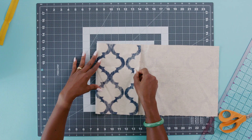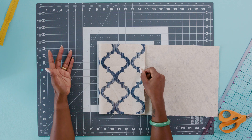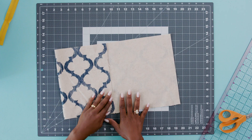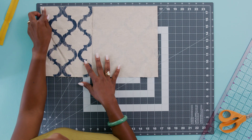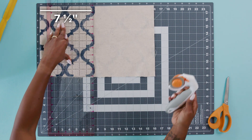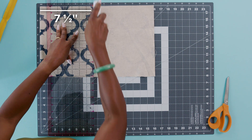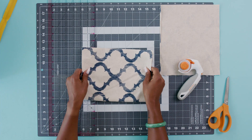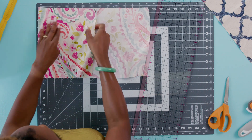Now that we have both our outer fabric and lining cut, it's time to gauge how deep we want this to be. You have total freedom to pick whichever depth you want. I'm going to go about seven and a half inches so that I can apply the zipper with everything lined up properly. It's starting to look like a makeup bag, right? We'll repeat that for the lining.